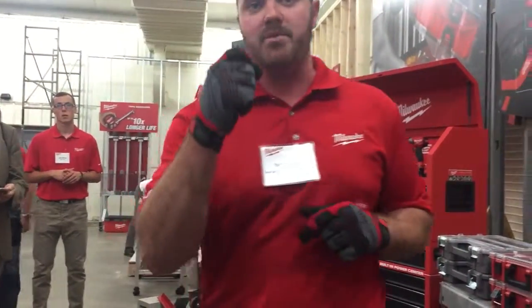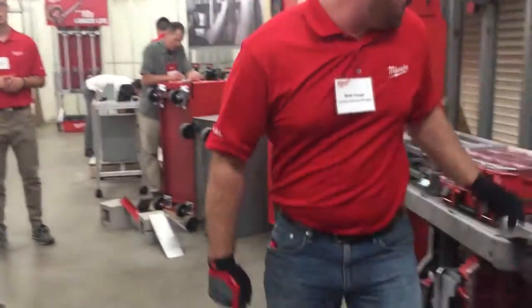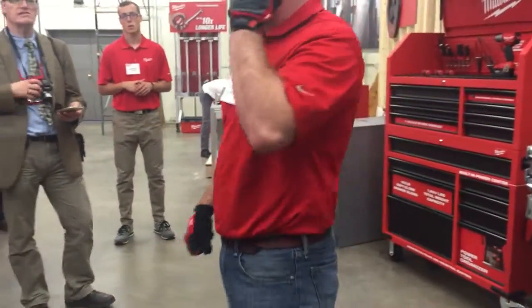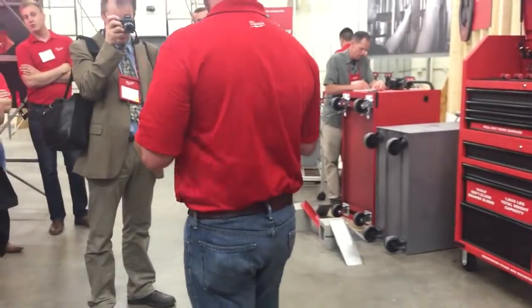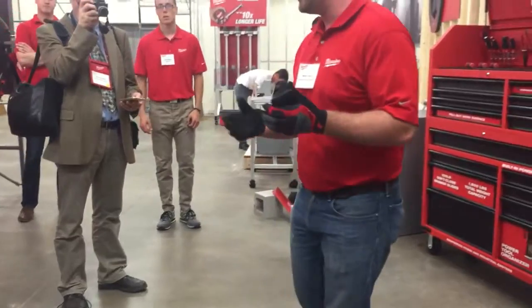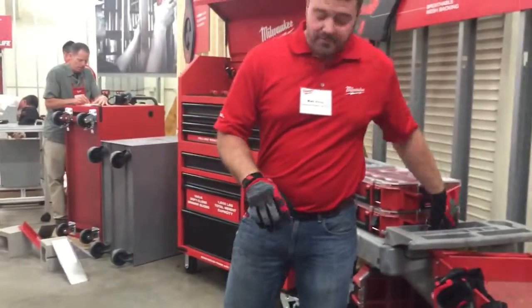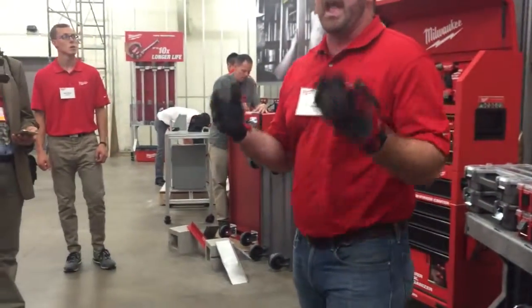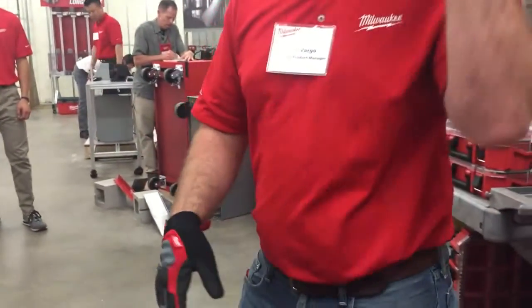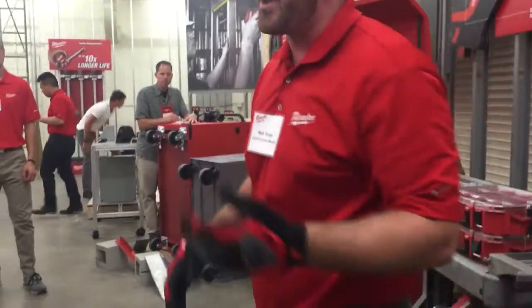So we looked at it differently and said, how can we make these gloves still work with smart devices and touch screens but eliminate those two issues? It really came down to relocating the touch pad. We actually have a smart swipe knuckle that allows users to swipe open their phone to answer a call quickly, without compromising on durability or scratching the screen. And finally, we added a terry cloth to the thumb so you have a nice sweat wipe for your nose or forehead on a hot day.